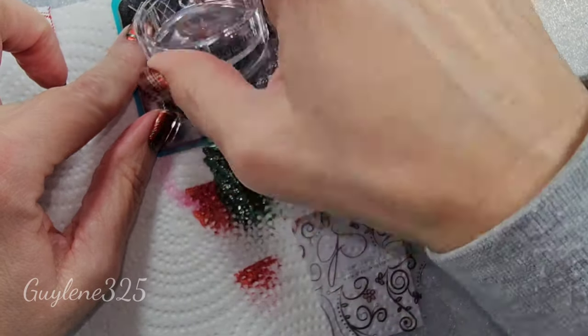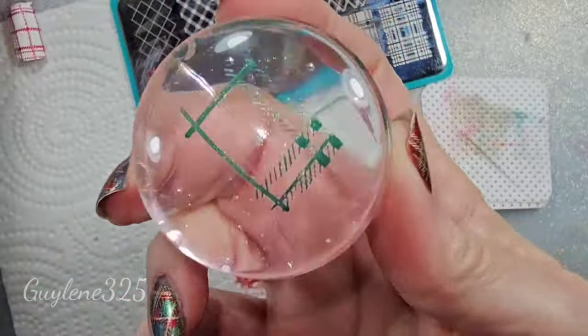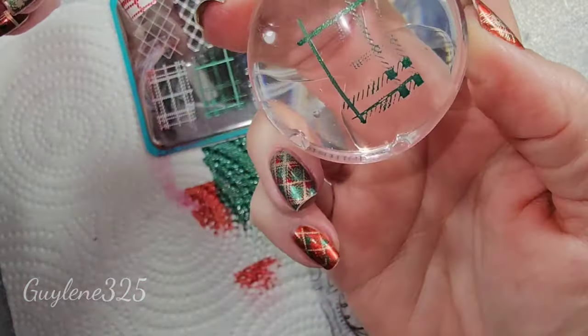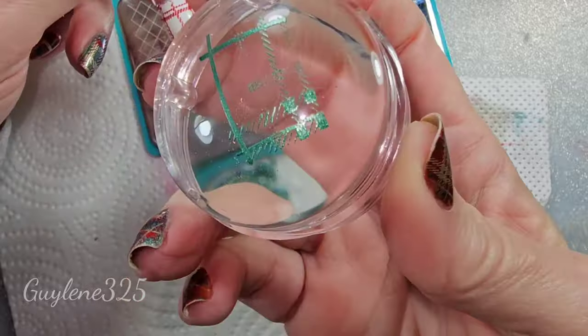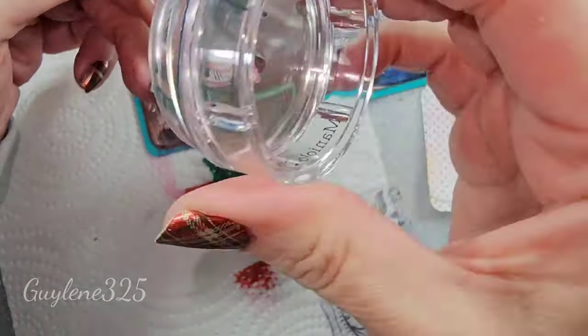This is where you get wonky lines — when you're rolling, and when you're using a round stamper. I don't know, it's just harder when you're using a monocle like this for me. It may not be for everyone.